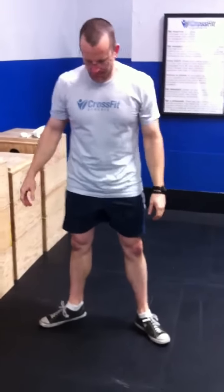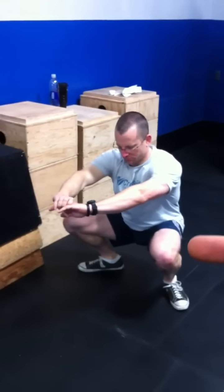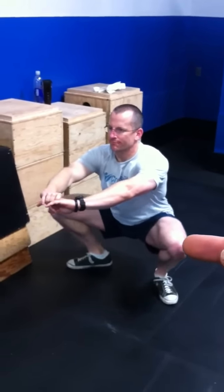Turn your toes way out. We see some people — we talk about getting knees out and they're getting their knees out, but their toes are so far out. Squat down with knees out, but again, if we come over here, we can kind of see his knees are out now but they're still inside of where his toes are. We really need to get your knees way out if you're going to turn your toes out this much.